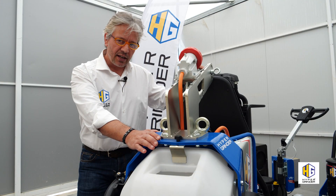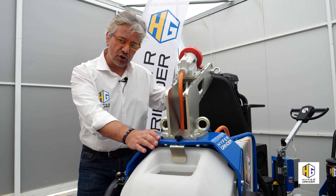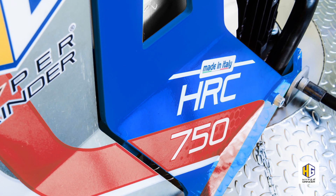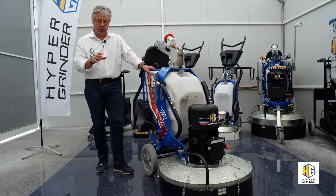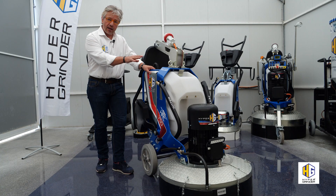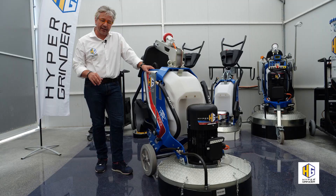The 7050 is a professional grinder that uses different technological innovations, which we will see together. Single frame in steel, compact and robust, weighing 318 kilos. Two possibilities: 10 or 15 horsepower engine with 11 kilowatt inverter.